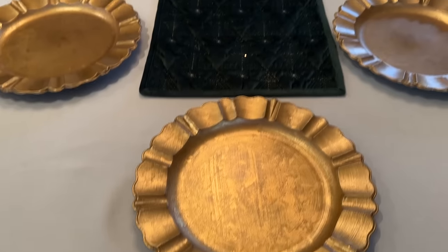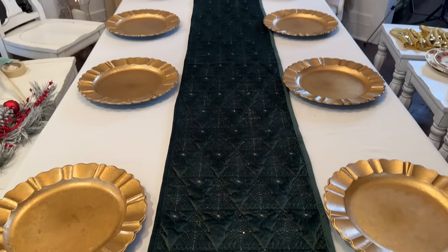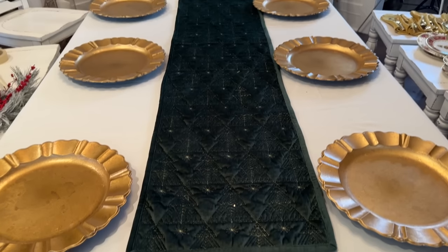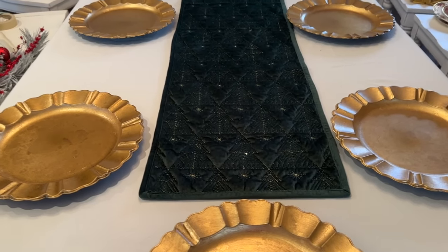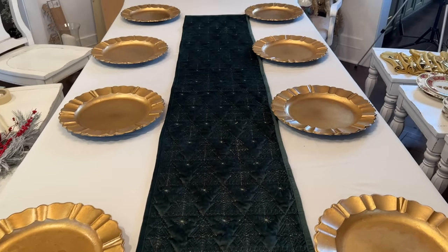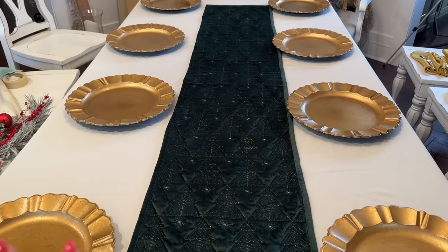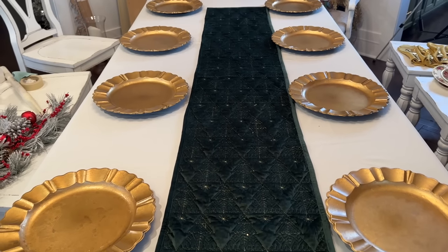I've used a tablecloth for the very first time. It's cream. We have a table runner by Tahari that is a velvet deep green, and there's Christmas trees embroidered on it with a little bit of gold stitching. My chargers are gold — they're actually plastic, but on the top they feel like wood. We're set for nine people because that's who we're having as guests, and my table will hold ten.